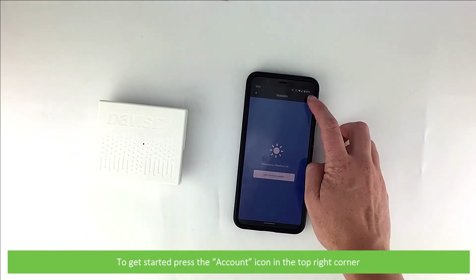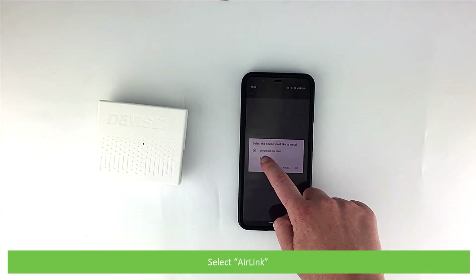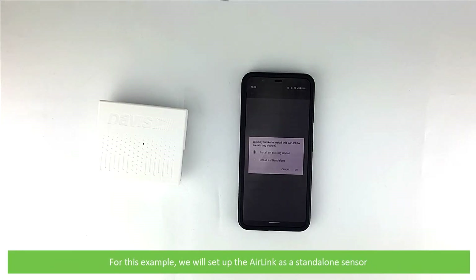To get started, press the account icon on the top right corner. Under devices, click add, then select AirLink. Choose between installing on an existing device or select set up as a standalone monitor. For this example, we'll set up the AirLink as a standalone sensor.